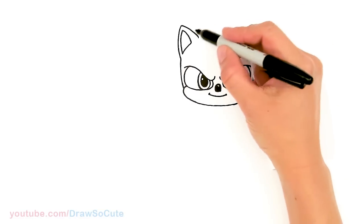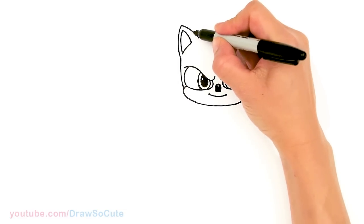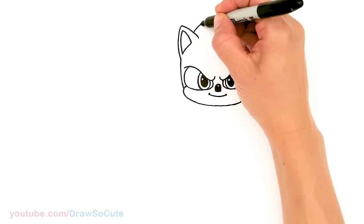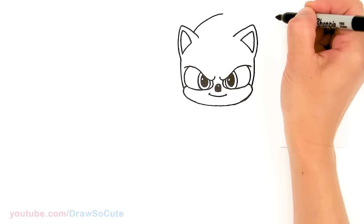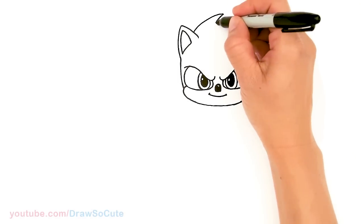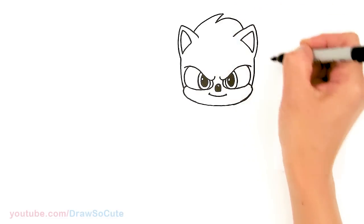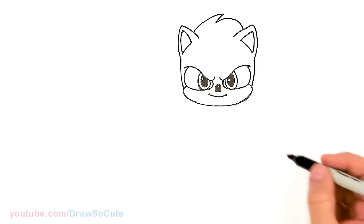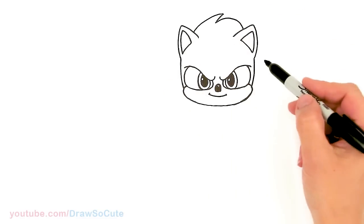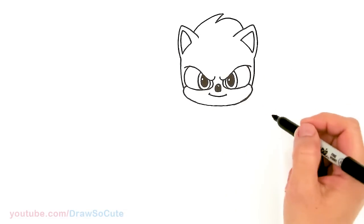From there to draw the top of his head, let's come about right here in this area and I'm going to zigzag two curves. So right here, just come up and come in. And then another curve that just pops in about right here. So before I draw the rest of his mane or his hair, I'm going to go ahead and finish his body first.